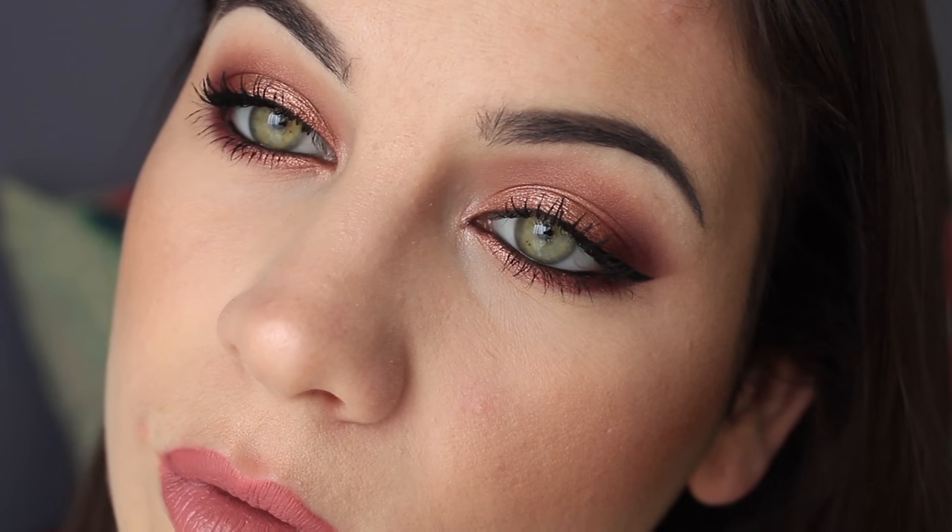This is the final look. I hope you guys enjoyed it — I love how warm and glowy it is. Thank you so much for watching. I really appreciate it, and I'll see you next time. Bye!